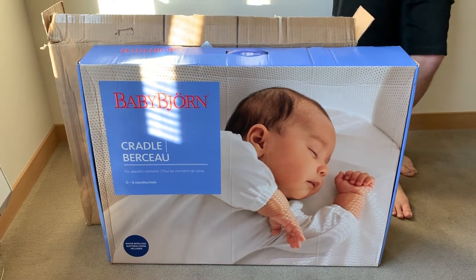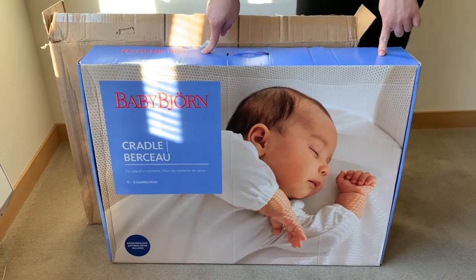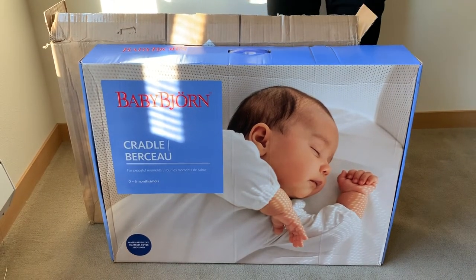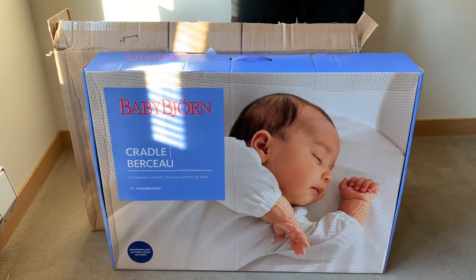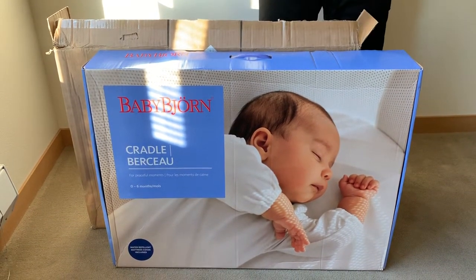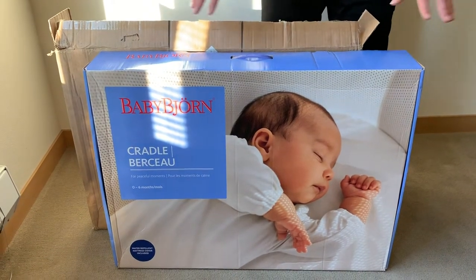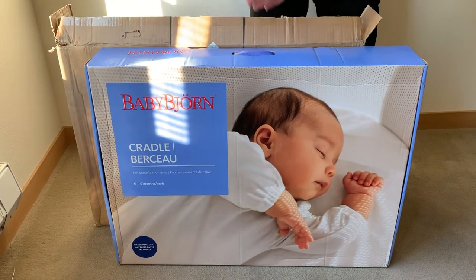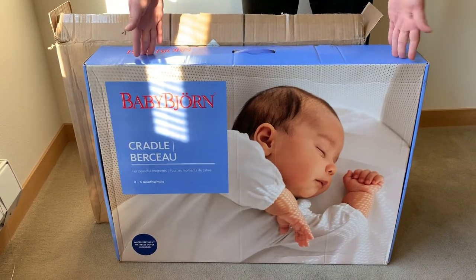Hey everybody, this is Callum from Takuban. In this video we're going to open up the Baby Bjorn Cradle. We got this from eBay. It was in open box condition. It had a picture with a broken box. It just looked awful, but we got a pretty good deal on it. We went ahead and purchased it and we were pleasantly surprised.